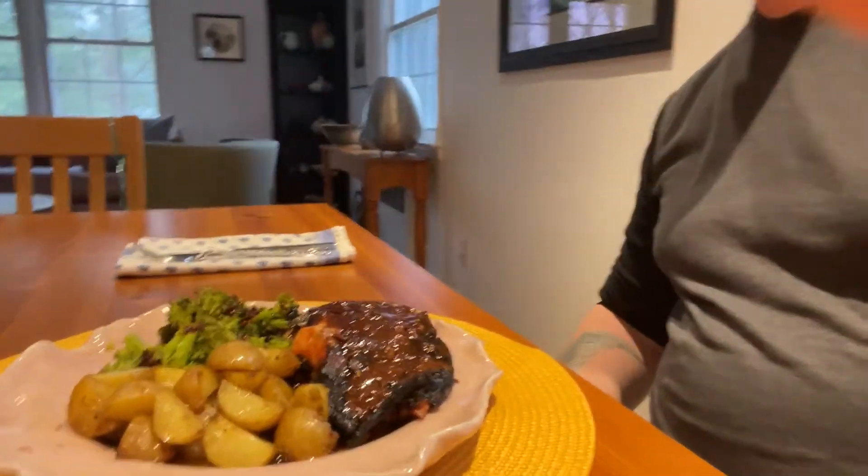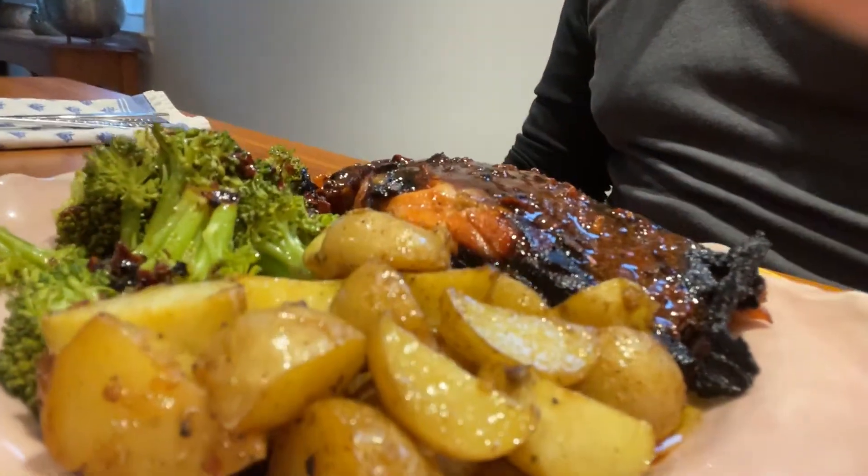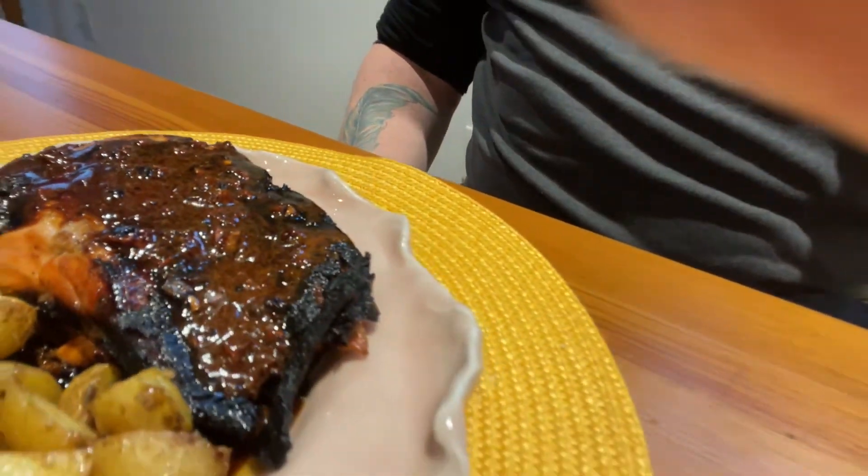I am ready to dig in. This looks fantastic. Let me just give you a little shot of the plate here. Let me just give you a little shot of the pan.